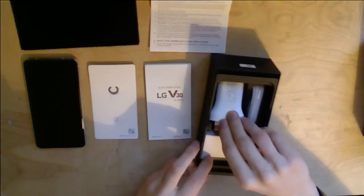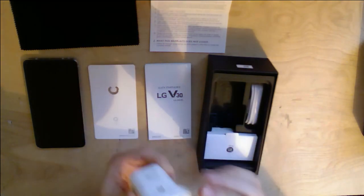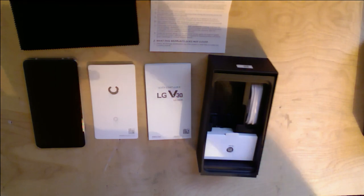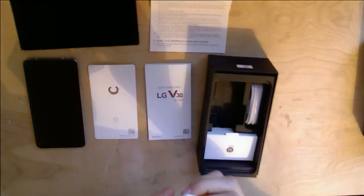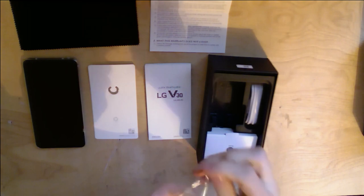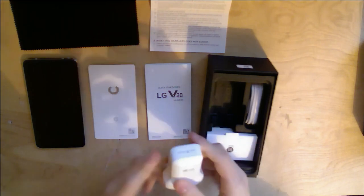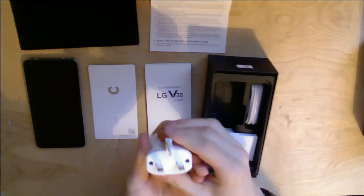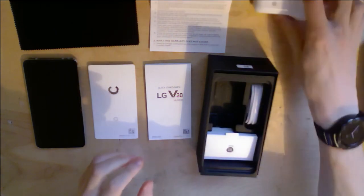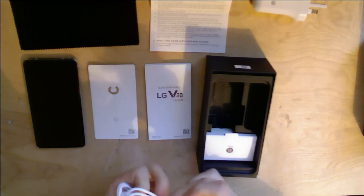Next up, we have the Quick Charge 3.0 USB adapter. The V30 works with Qualcomm Quick Charge, but it also works with any power delivery unit, which is quite useful. Unlike some manufacturers, they provided the quickest charging adapter in the box. It has a nice extendable ground pin, which maintains a lower surface area. Although I'm not a fan of where they put the USB-A port.